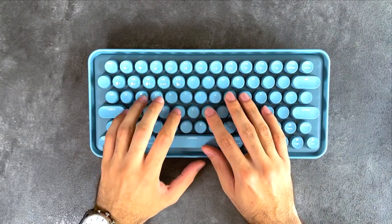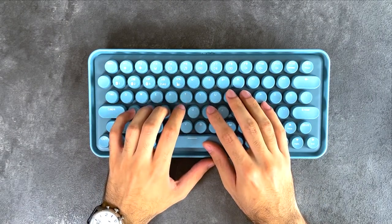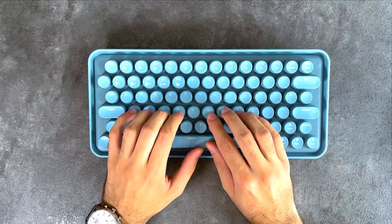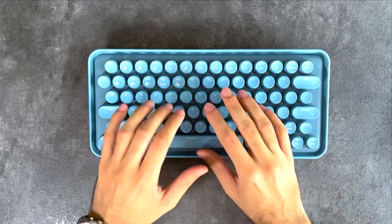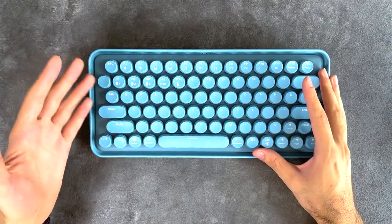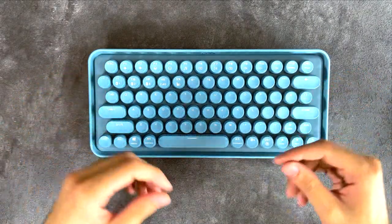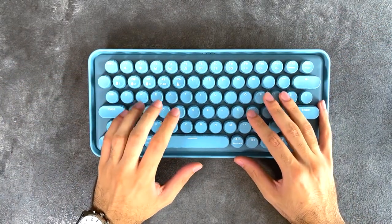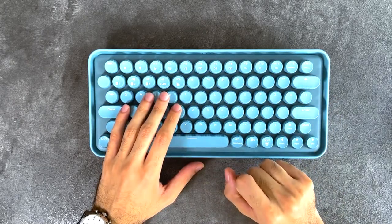I do need to warn you that the keys are a little bit stiffer than what you're probably used to — maybe as stiff as a membrane keyboard, though membrane keyboards vary a lot, so it's probably stiffer than most but not all of them. Let's take a listen to the typing test and come back.